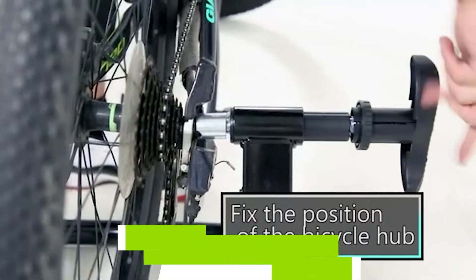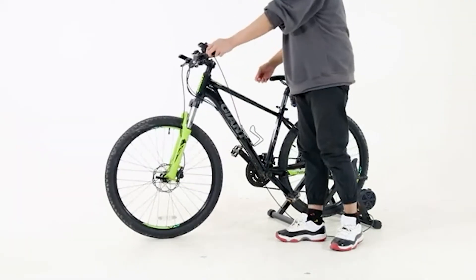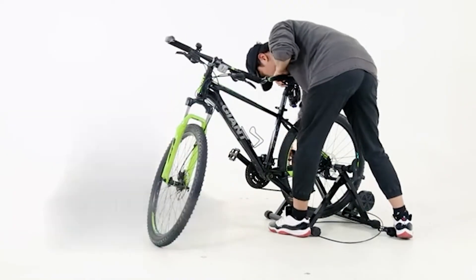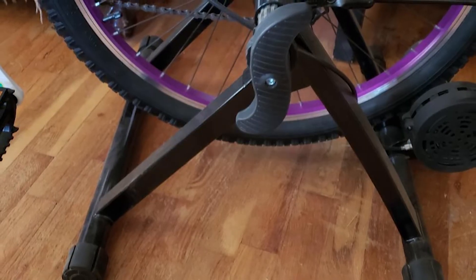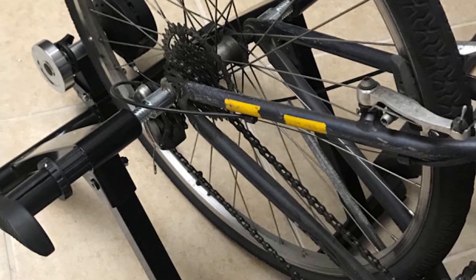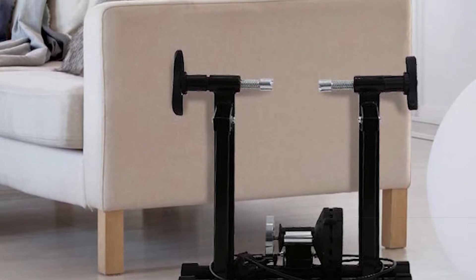The number five position is held by the FDW Bike Trainer Stand. Your performance doesn't have to take a hit even if you're shopping on a budget, as this affordable stand with five resistance levels demonstrates. Whether you're warming up or tackling interval training, you can adjust resistance accordingly. This sturdy stand is made with carbon steel and can support up to 300 pounds. When you're done working out, simply fold it up for storage. At just under 20 pounds it's light enough to carry with you, and it works best with road bike tires to keep noise levels down.